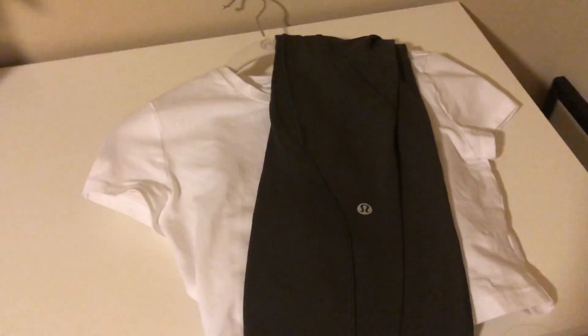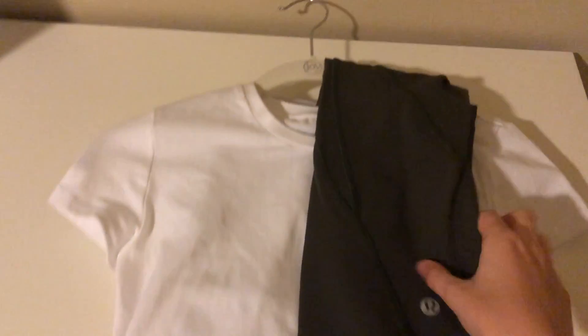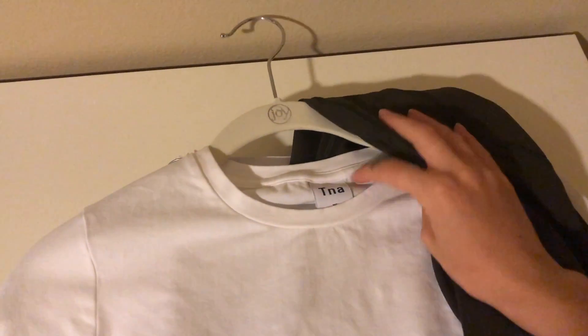A very important step in my nighttime routine — quite possibly the most important step — is picking out my outfit for the next day, which I've already done. I'm wearing these little leggings and this top from the TNA brand from Aritzia — it's like a little baby tee. Picking out my outfit just sets me up for success the next morning. I don't have to fuss around trying to match clothes — I just throw it on and I'm out the door.